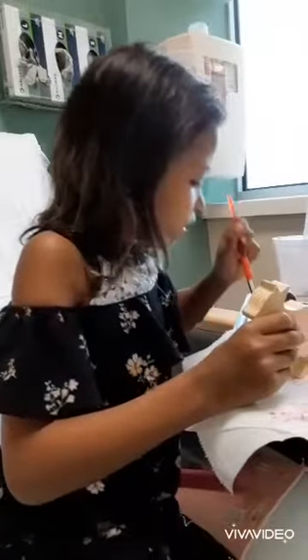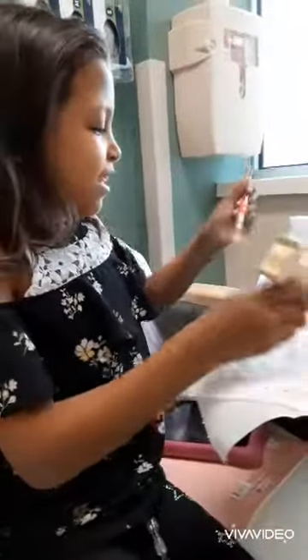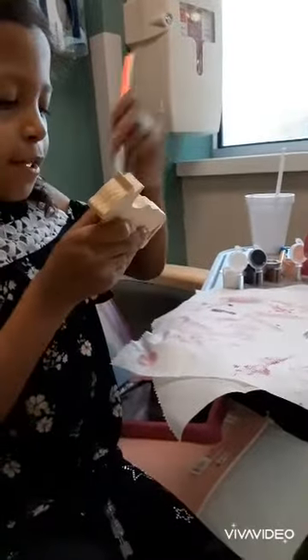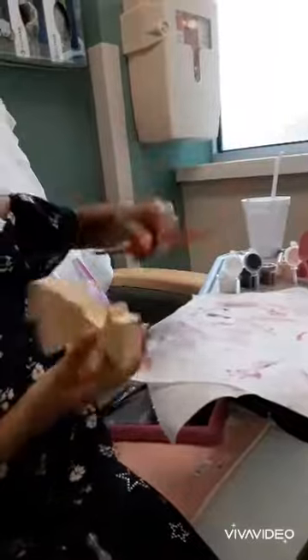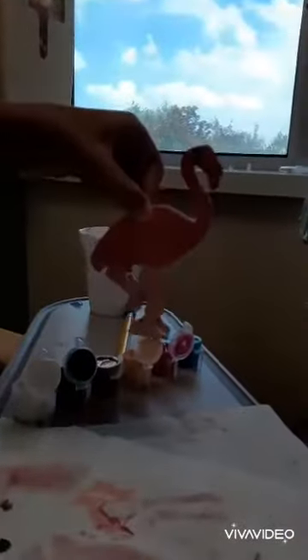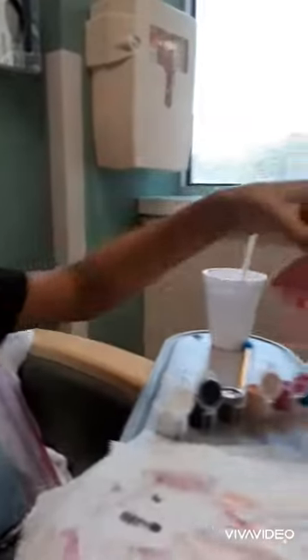All right. Hi, Amelia. Hi. What are you working on today? I'm painting a cow. I already painted a flamingo. Comment down below if you think she's pretty. I still need to paint her, though.